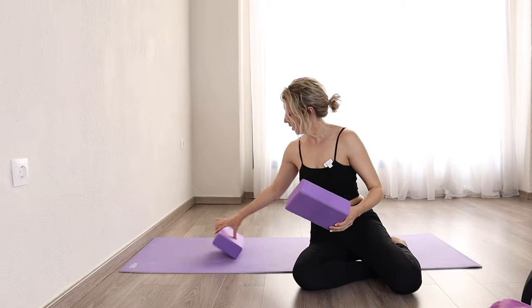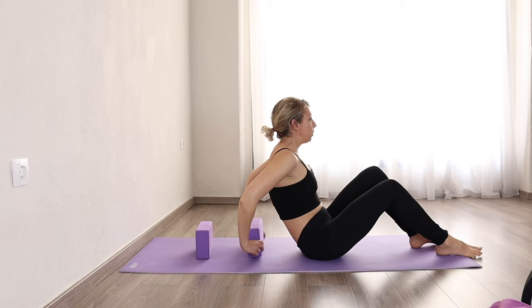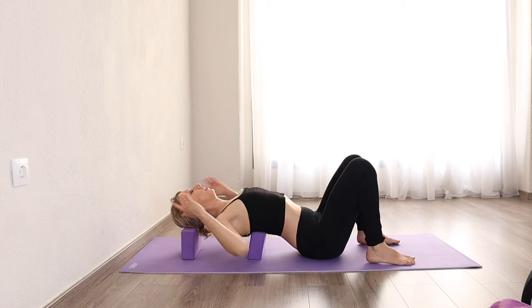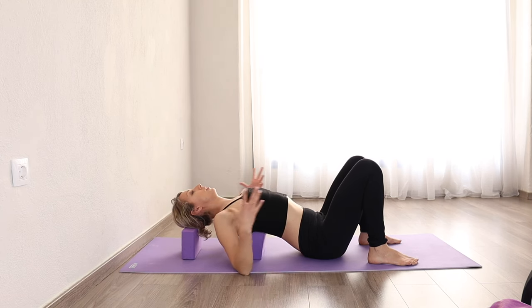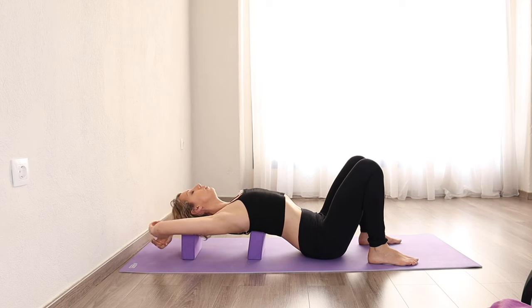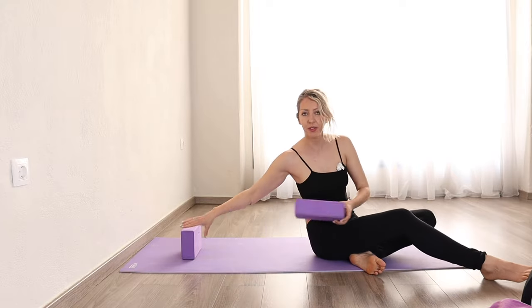If you want to make it just that much deeper, use two yoga blocks — one underneath the shoulder blades and one underneath the head. If you just want to open up the chest and improve your posture, this is wonderful. If you're working on opening into a backbend, bring your arms up over your head. Ideally your hands should be resting on something — maybe bring a yoga bolster — and it'll feel really really nice.